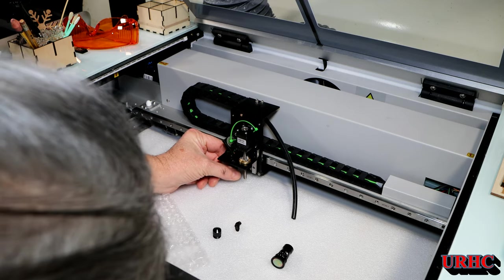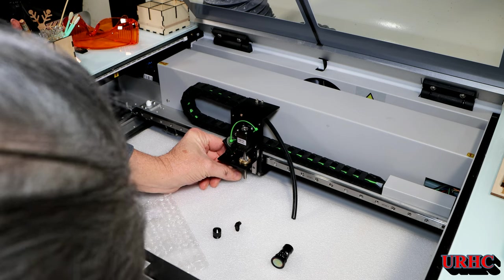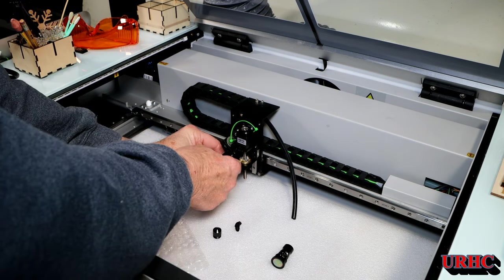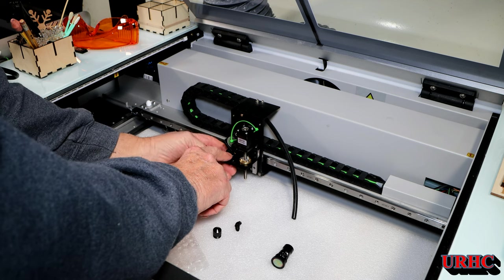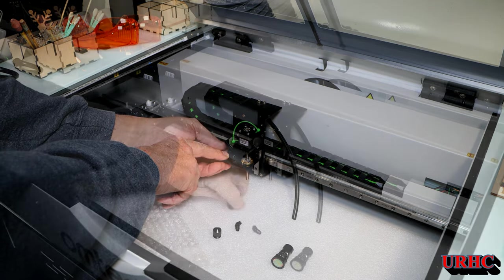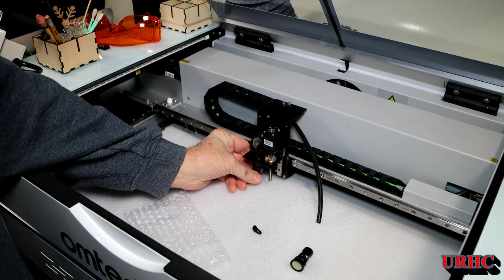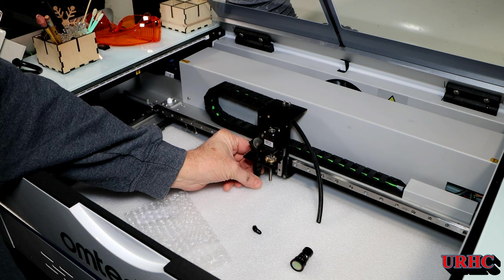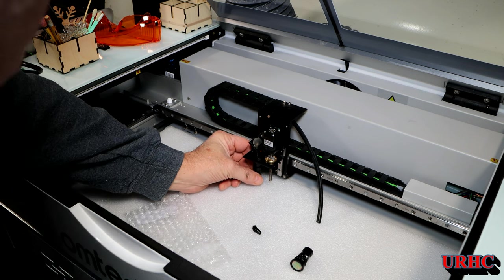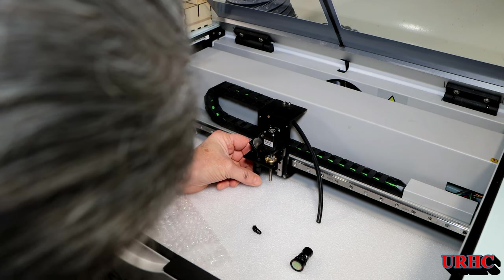You get the lens in there and then you have to get the big nut started — it's a really skinny little thing when you've got fat fingers. This is definitely a specialized lens, and from what I can see, Wiky Cloud uses the same lens. It's a $65 lens, so you don't want to keep having trouble with it.